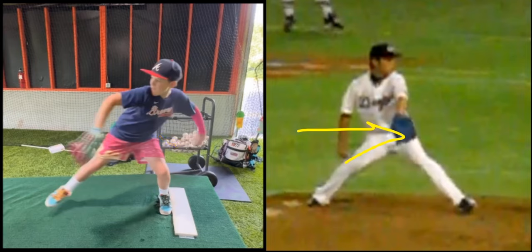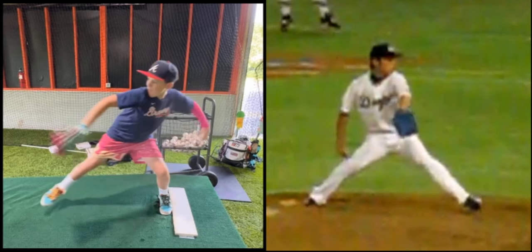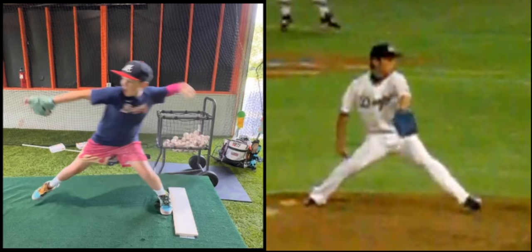It takes a lot of strength and mobility in your pelvis to be able to do this, but it's going to create a big difference. He gets to a point where his shin is linear. Yours is a little too vertical.